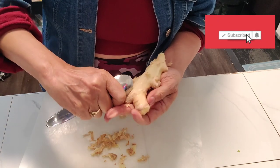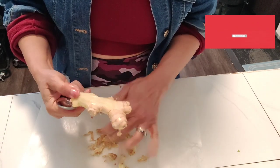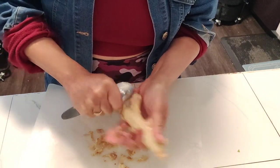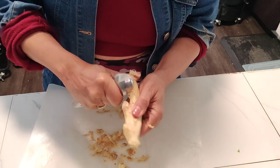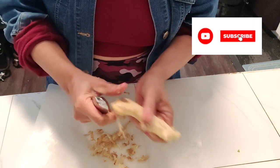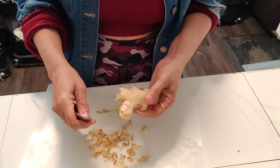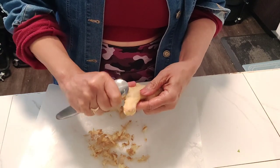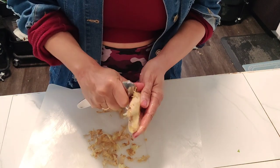So ginger is definitely something wonderful to have in your body. Now once we get the skin off the ginger, we're just going to cut it into little pieces, making it easy to incorporate into our delicious apple lemonade. With the angles, I would find it difficult cutting this with a knife, but with a spoon it's just so easy to get this skin off.